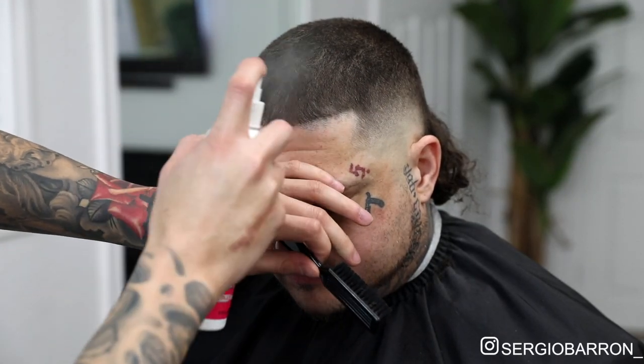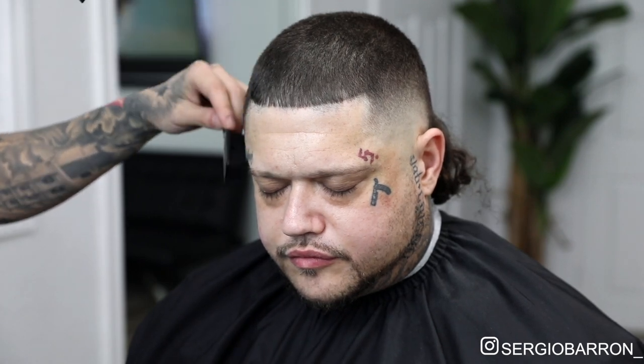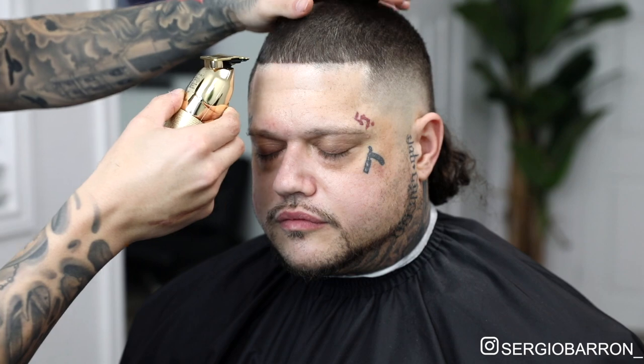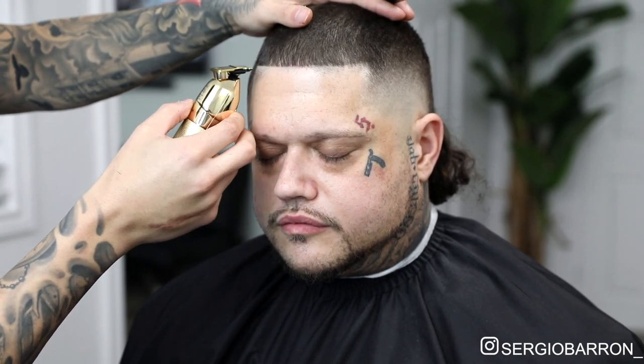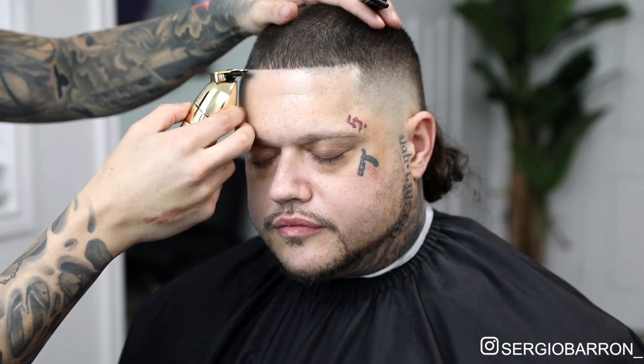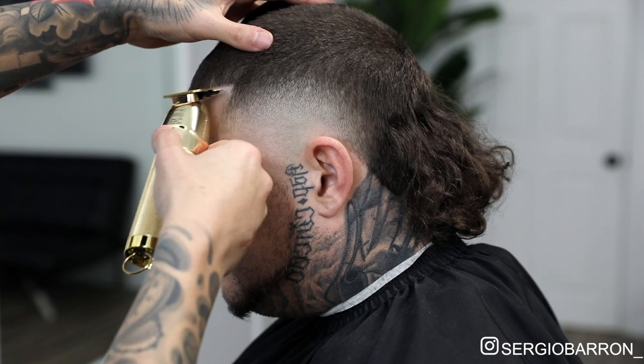Now before starting my lineup process, I get in a few pumps of spritz, and then I blow dry it. As I'm blow drying it, I'll brush down the hair — that way it freezes the hair in place. And once you feel everything is nice and dry, I'll come in with my liners and start edging up my client, trying to stay as close to the edge as possible. I usually start from the middle, and then work my way to the left side, and then to the right side. As I'm doing this, I take my time and I like to step back a lot, that way I get a good view of the whole lineup and make sure I'm going straight on both sides.